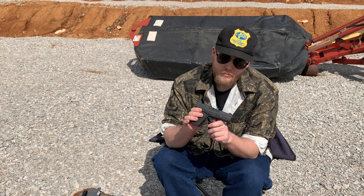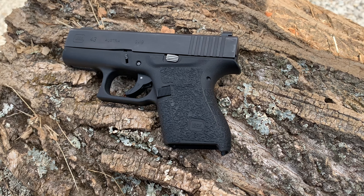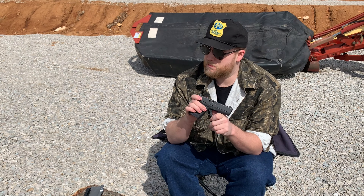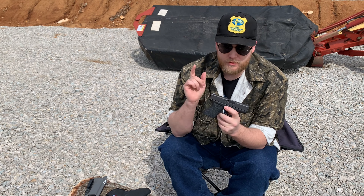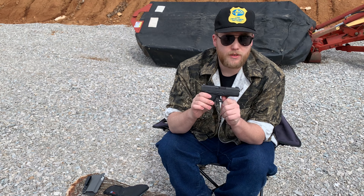Firearm — this is unloaded, so don't be scared. The Glock 43. I've had this for years, I love this gun, it's pretty much my main carry and I don't really carry anything else. I've got some Talon grips on it, some Mariglo night sights, and that's it. I don't mess with the gun any more than that.